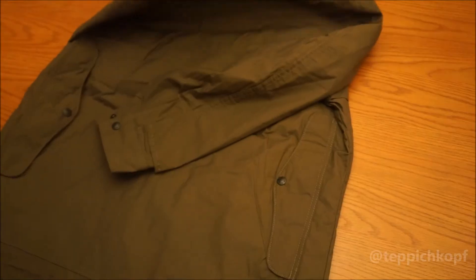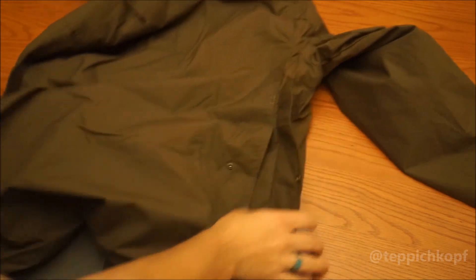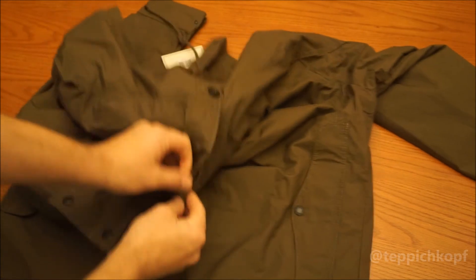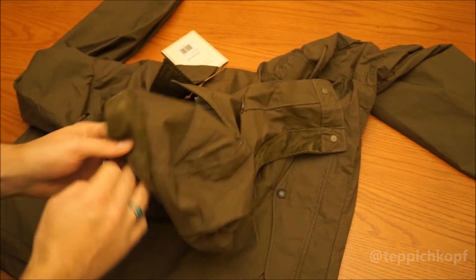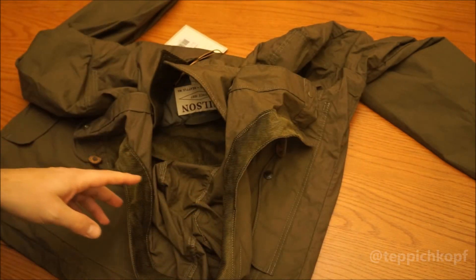A nice feature I like is the rear game pouch — it's just a whole pocket in the back. This thing's also got a hood. It is nice, and it does come off. One drawback though: the hood is unlined. They've got this nice corduroy accent, which is fine, but it could have been lined — I think that would have been a little better.